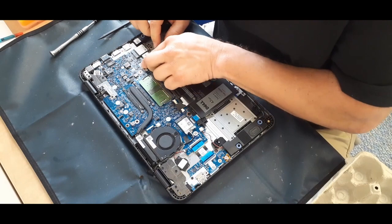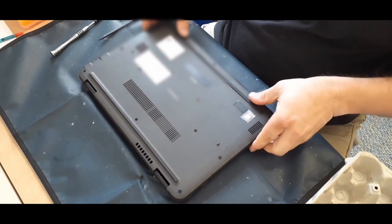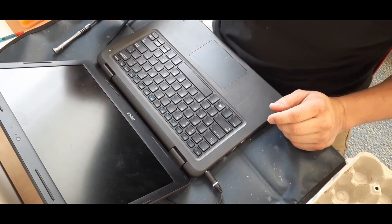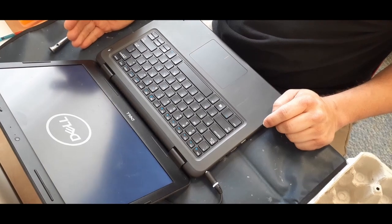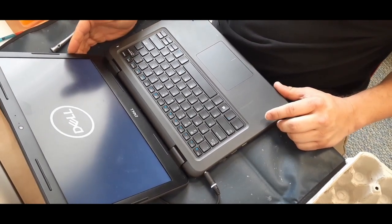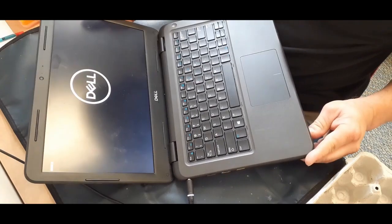Now we've got the battery plugged back in and we should be able to go ahead and give it a try. The power light comes on — and there it goes, it's back on. That's it from the Technician's Corner, my name is Cougar. If you'd like to check us out on social media, the links are down below. I'd like to wish you all a good day — I will see you later, bye.